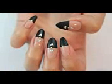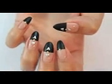Hello my lovely Kirakiras! Today we're going to work on this leather inspired nail design.